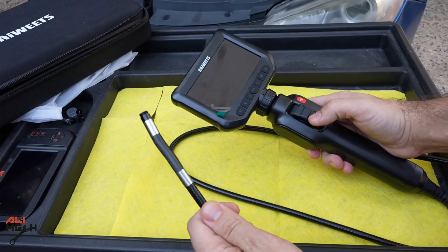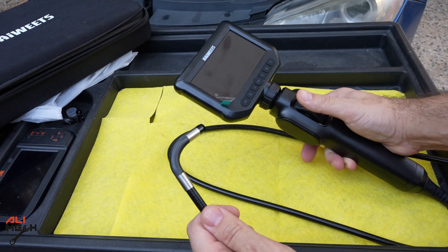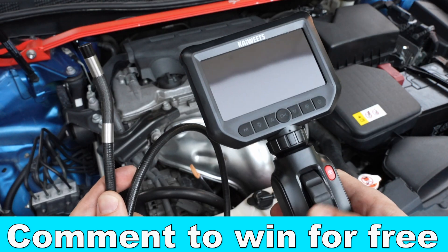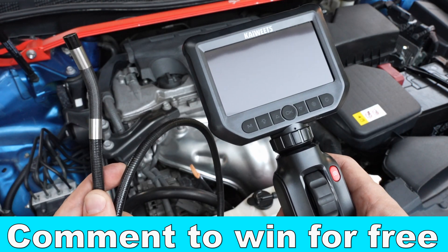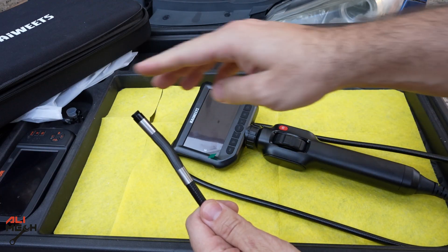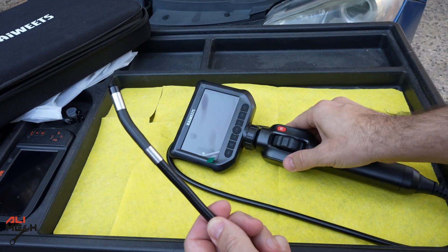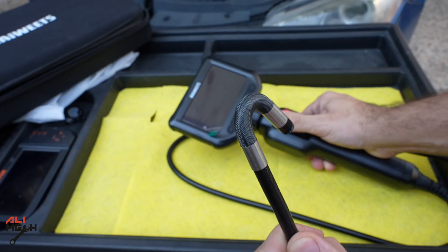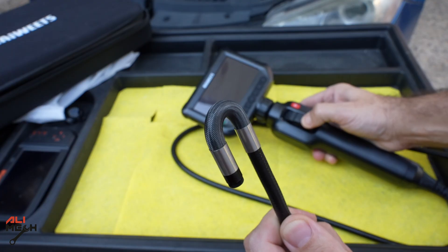One of the good features with this endoscope camera is this knob — you can twist the camera like this. Stick around if you think this endoscope camera is useful for you and comment down below why you would need it — I will give away one completely sealed unit for free. If you have obstacles in front, you can direct the camera and push the cable and it's not going to get stuck. You can go all the way to the back and also to the other side as well.